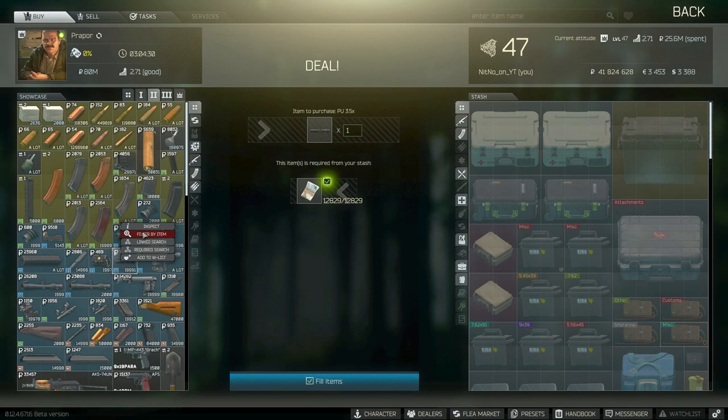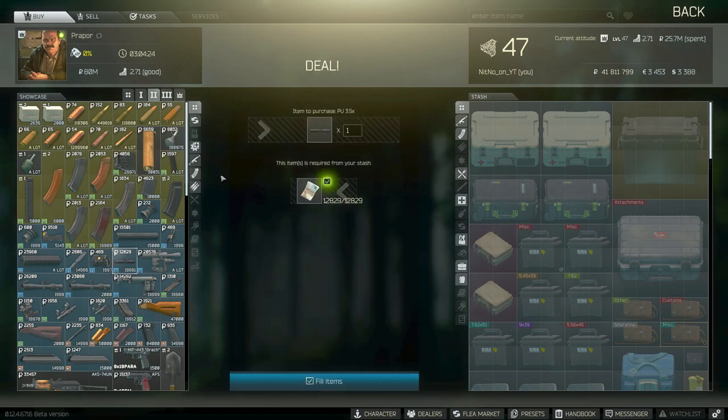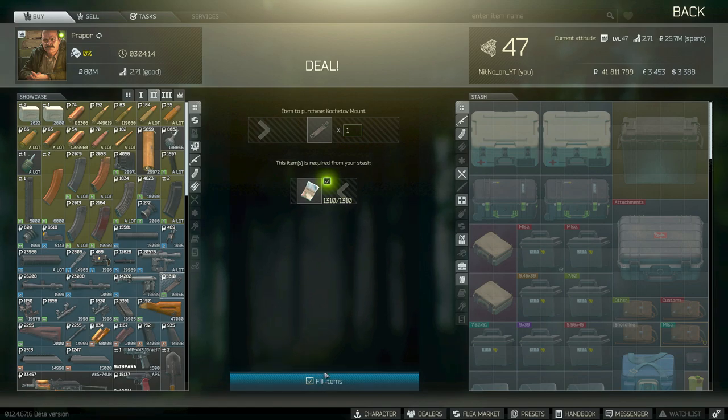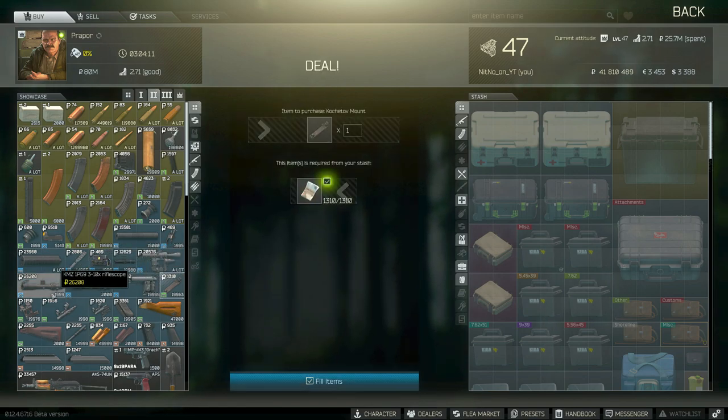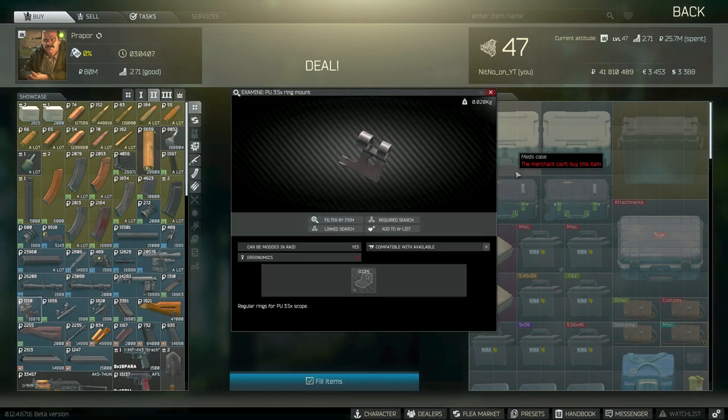Scroll back up to the attachment list. You're going to be getting a PU 3.5x rifle scope. Next, you're going to be getting the Kochetov mount for Mosin rifle. And lastly, you're going to need the PU 3.5x ring mount.